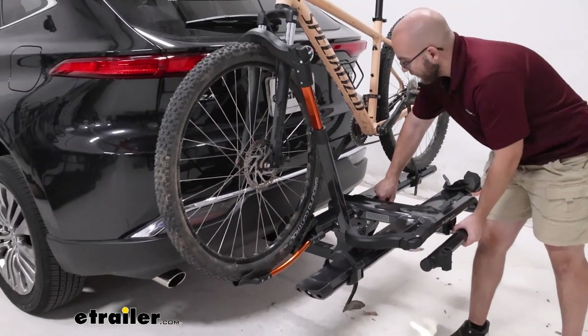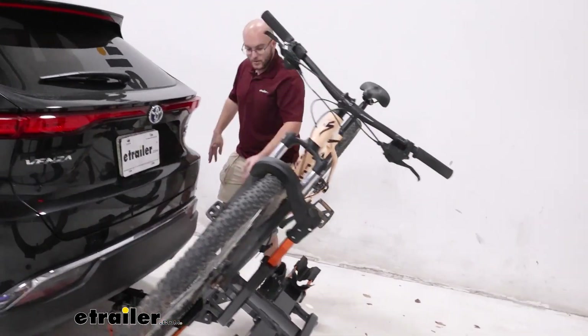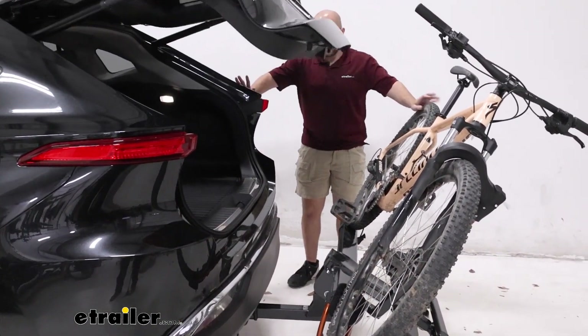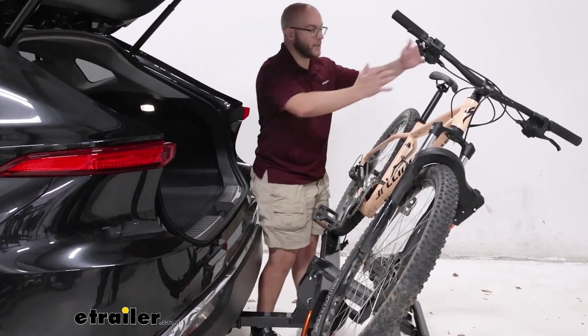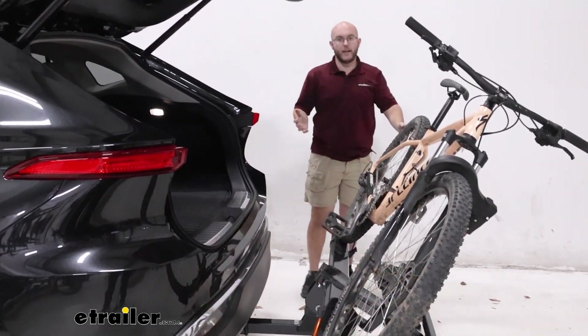It also has the ability to tilt away — it's one of the smoothest tilt-aways in my opinion. You just use this little handle right here, press the button, and with our Venza we have more than enough room. I can actually step in and turn around if I need to hand something to somebody without worrying about it being too close.